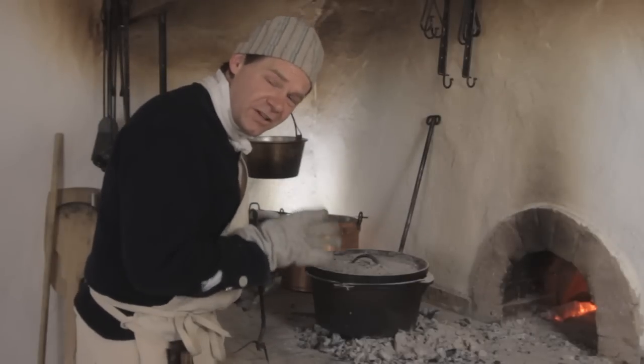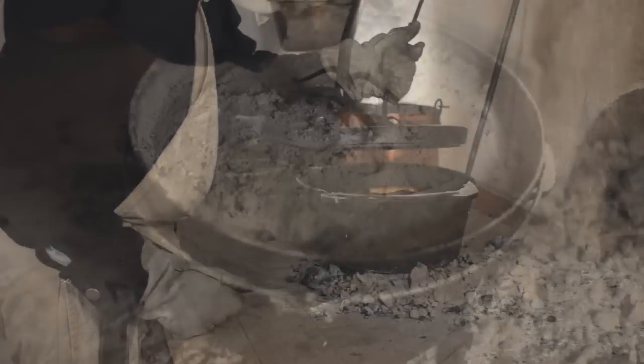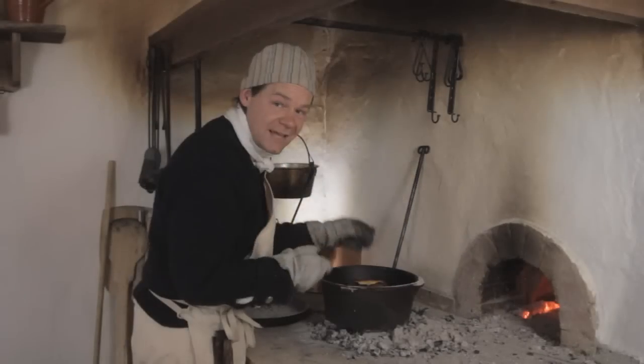It's starting to smell really good and it's only been about 35 minutes. Let's take a quick look at this — as you can see, this is already well on its way. So we're going to take this out. This is done.